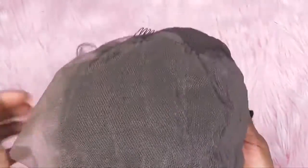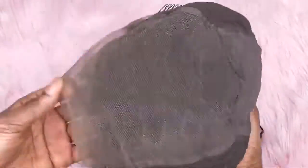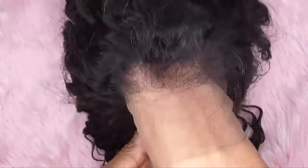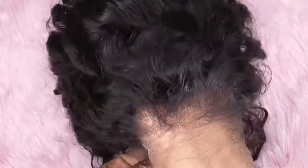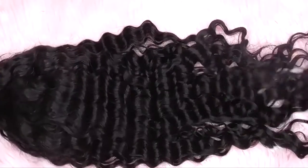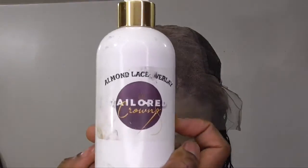As you can see it has a beautiful wave pattern, and inside the wig you can see the deep parting space — it's really deep, it's 13 by 6. The middle part is just 6 inches. The hairline comes pre-plucked, and the knots are really small, so when you bleach them they're gonna look really natural. It has adjustable straps and combs.